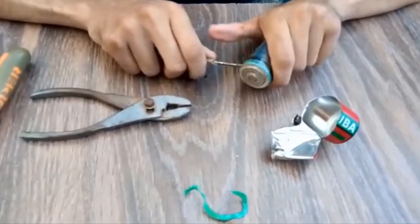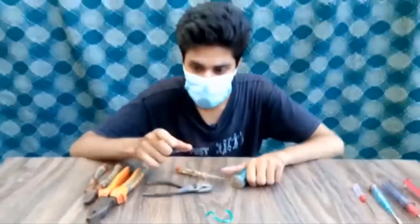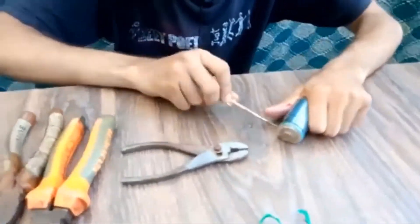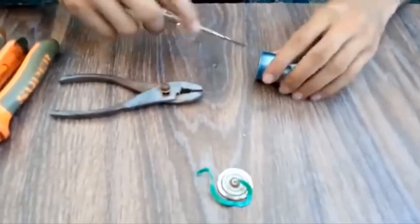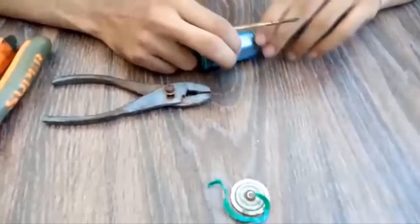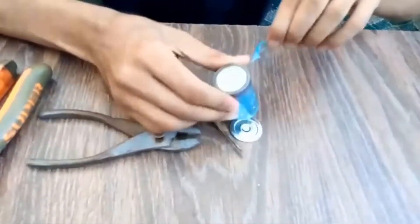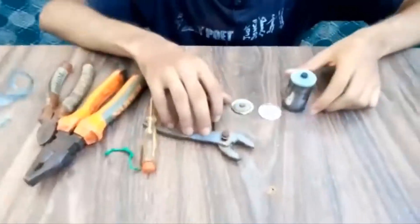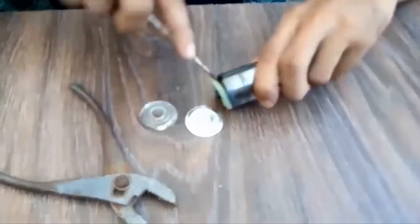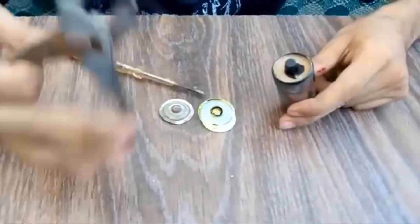This is a good experiment. If you want to try it, you can cut it in the cabinet. This is my gray fighter.